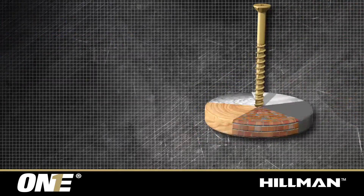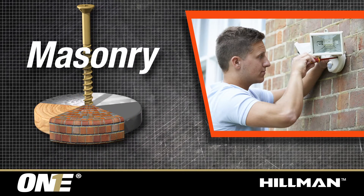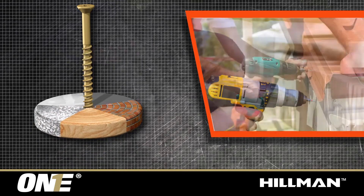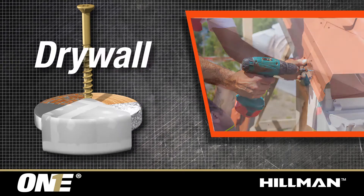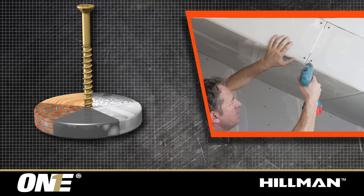All PowerPro1 screws can be used in masonry applications — wood, metal, drywall, and plastic.